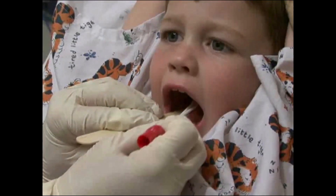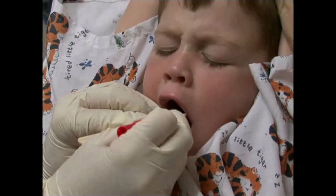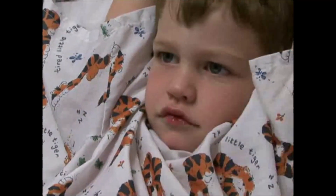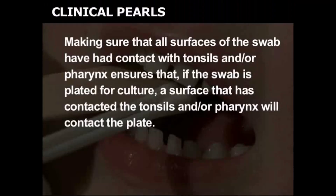Swab both tonsils and posterior pharynx, particularly exudative patches, with one or both swabs simultaneously. Making sure that all surfaces of the swab have had contact with tonsils and/or pharynx ensures that if the swab is plated for culture, a surface that has contacted the tonsils and/or pharynx will contact the plate.